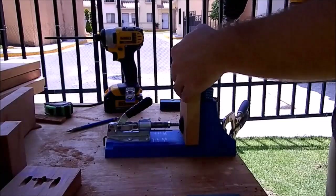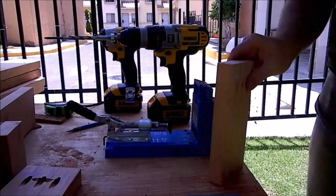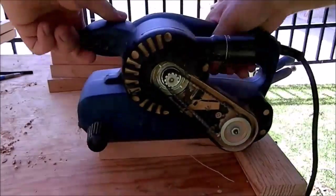Now I mark all of the pieces for pocket holes and I drill them. And again using the belt sander I sand all of the supports.